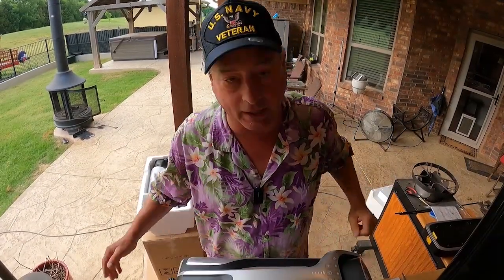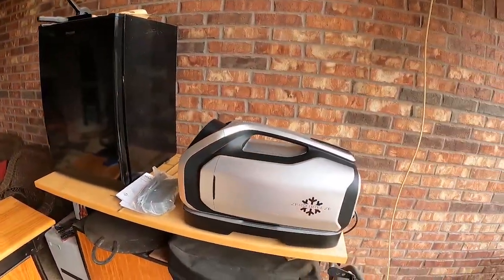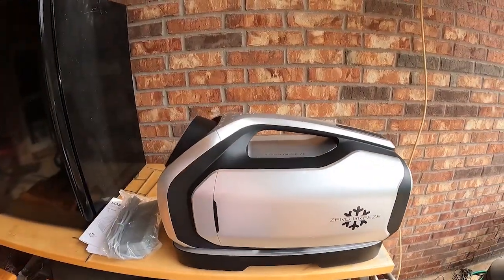I've got to do some reading and learn about how to operate this. Once I've educated myself on the Zero Breeze operating procedures I'll cut back in and educate you. The Zero Breeze Mark II is, as far as my knowledge goes, the most portable actual air conditioner available. It is a true air conditioner - it's not a swamp cooler where you're pumping more humidity into the atmosphere. We're in Texas and the last thing you want is more humidity on a hot day.